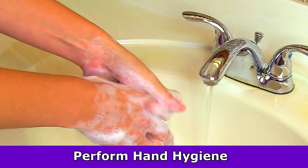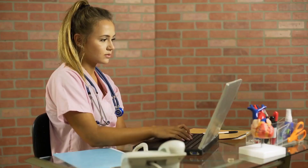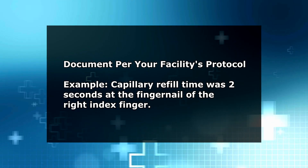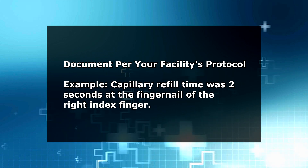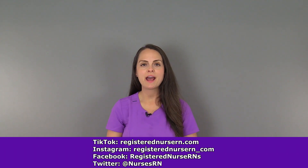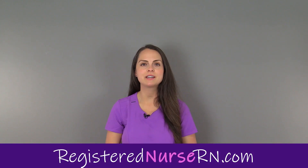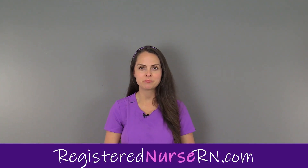Then perform hand hygiene and document the capillary refill time in seconds, including the location — for example, the fingernail of the index finger on the right hand — and other necessary information per your facility's protocol. So that wraps up this video on how to assess capillary refill time. If you'd like to watch more nursing skill videos, you can access the link in the YouTube description below.